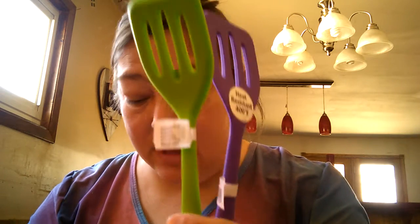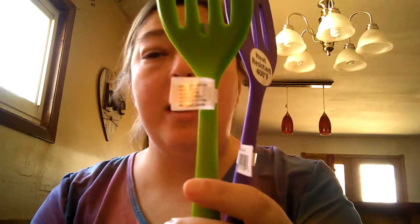Then I found these for a dollar — I got every color they had. They heat up to 400 degrees Fahrenheit, and they're just cute little mini ones.